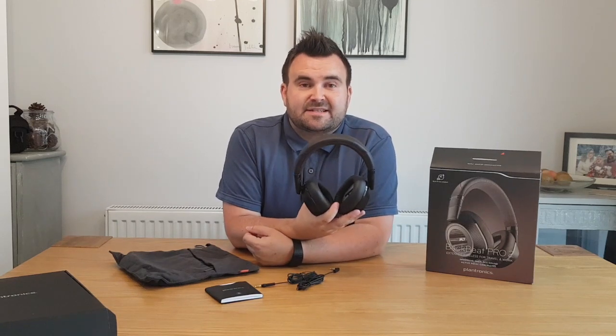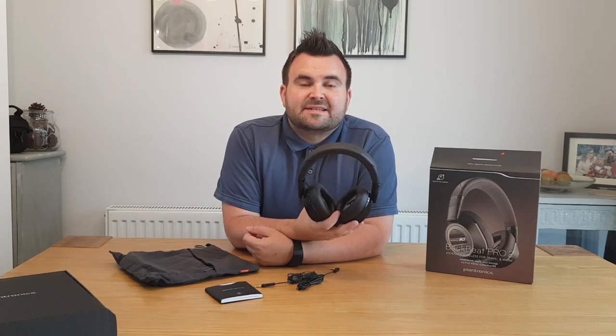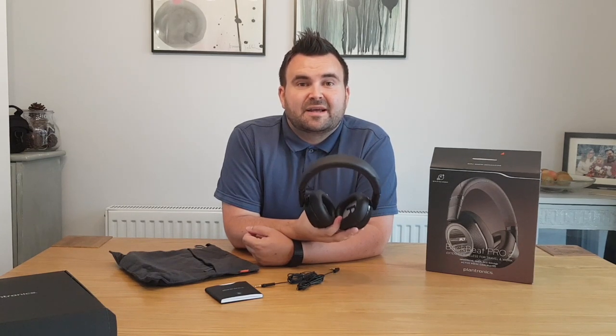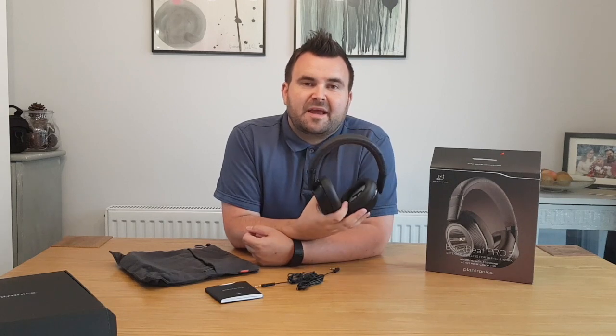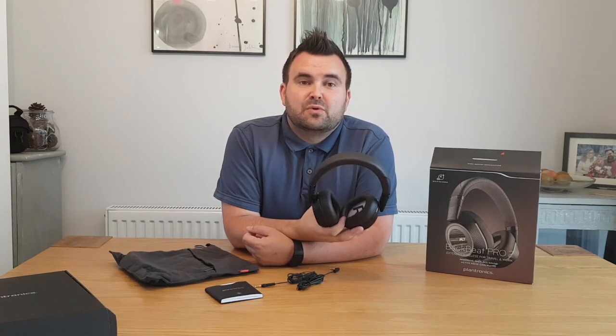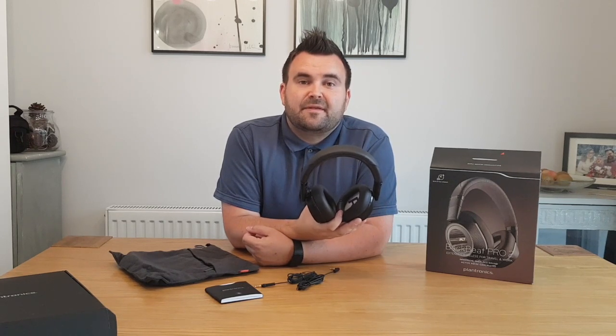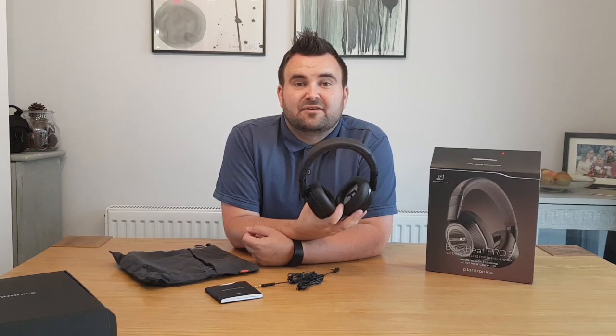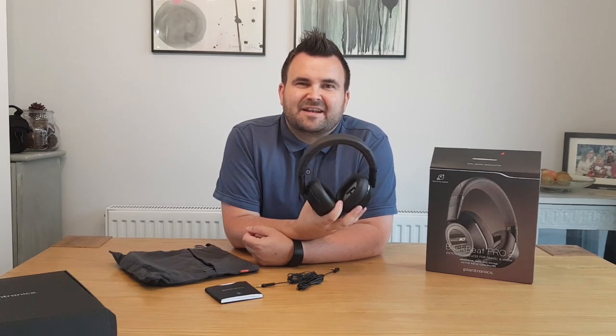Another handy feature of these headphones is the built-in sensors in the earpieces. What that means is that if you're listening to content and someone asks you a question — in my case, my children — the moment I take my headphones off, the music will pause on whichever device I'm listening to. And the moment I pop my headphones back on, the music will begin again. It means you don't miss any content or any of your favourite songs. It's a really handy feature.